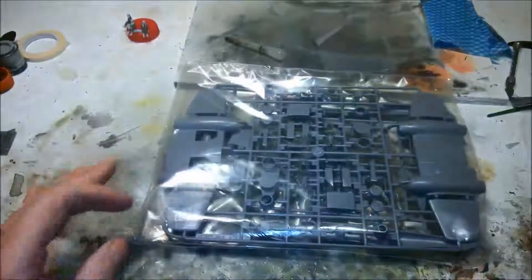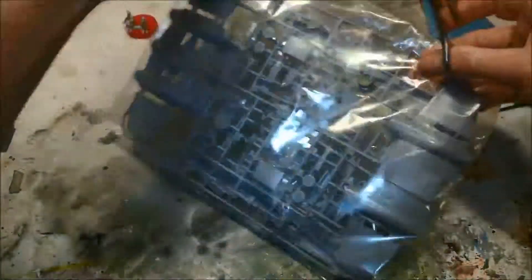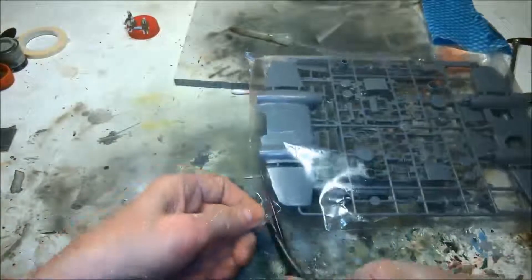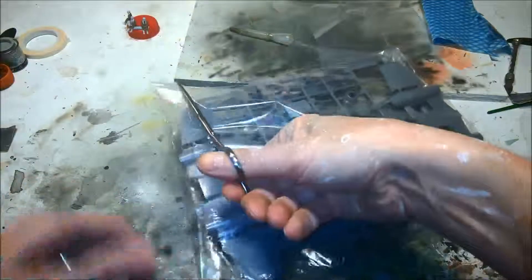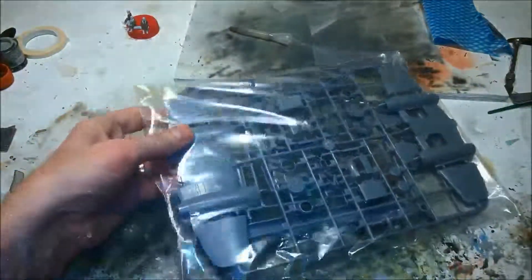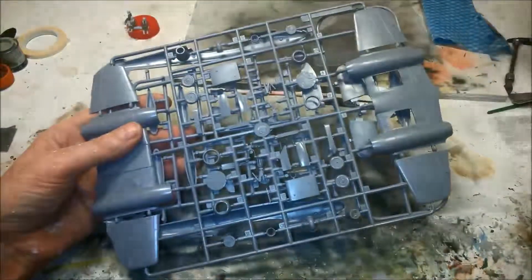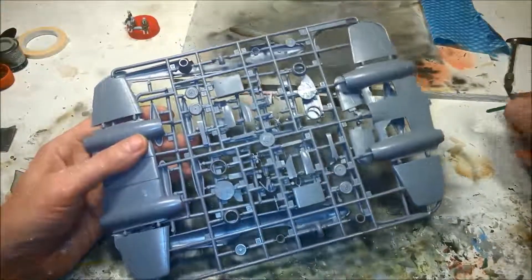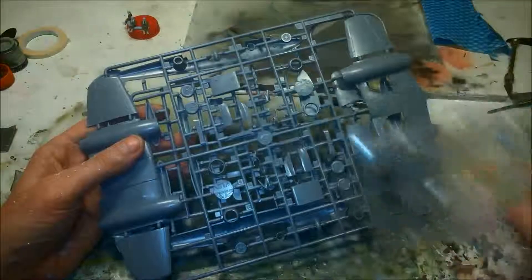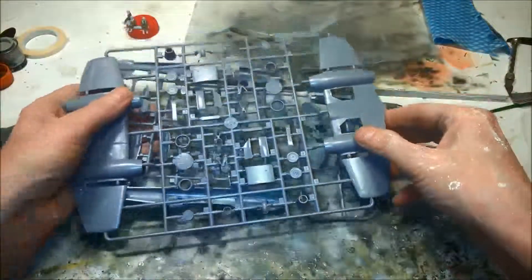Let's get this party started. Clear parts in a separate bag — always nice to see. Put them out of the way, safe — won't want them for a while.